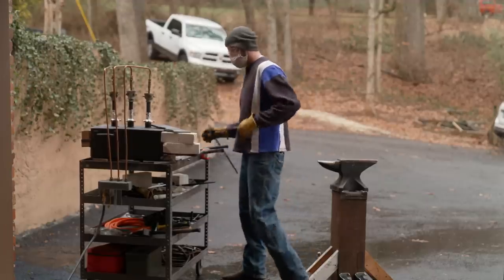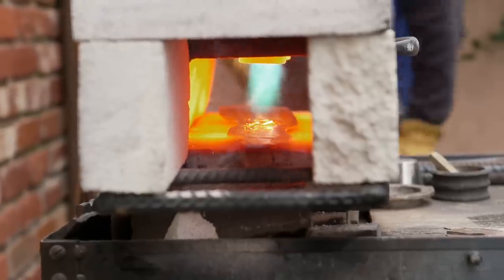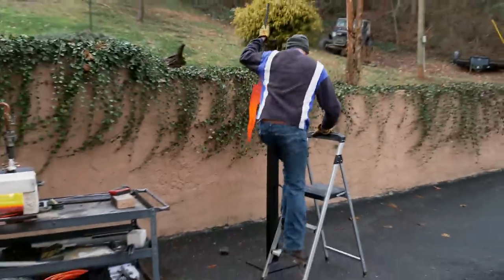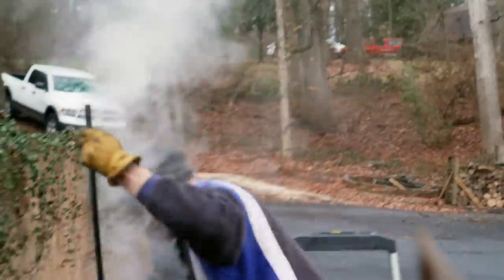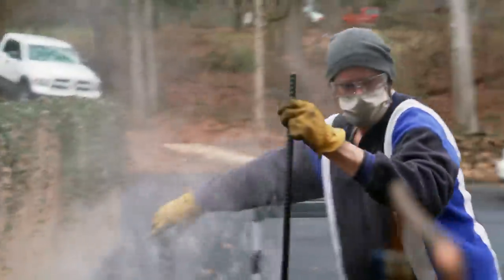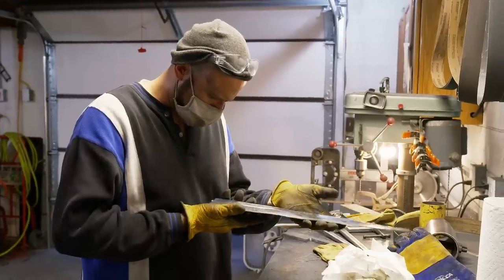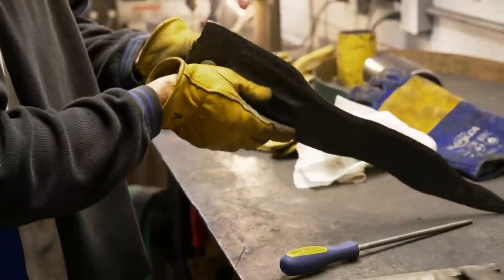Now we're cooking. This sword is meant for an elephant, so the amount of force that's going to go into the blade is going to be off the charts. We want as even of a heat as we can get. Check it with a magnet, make sure that we're at critical temp, then pull it out and drop it in my quench oil. Good so far. I don't see any cracks. All the welds held up, nothing blew apart. So far, so good.